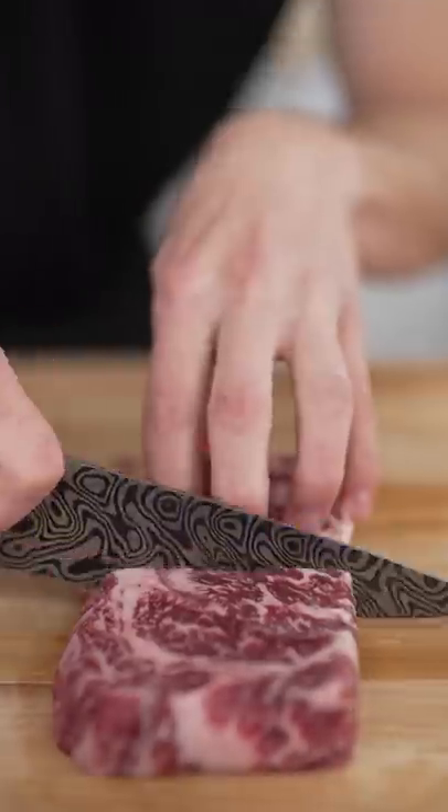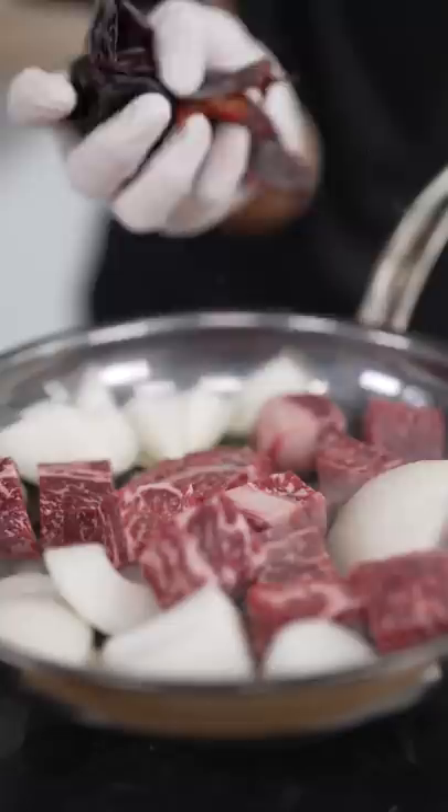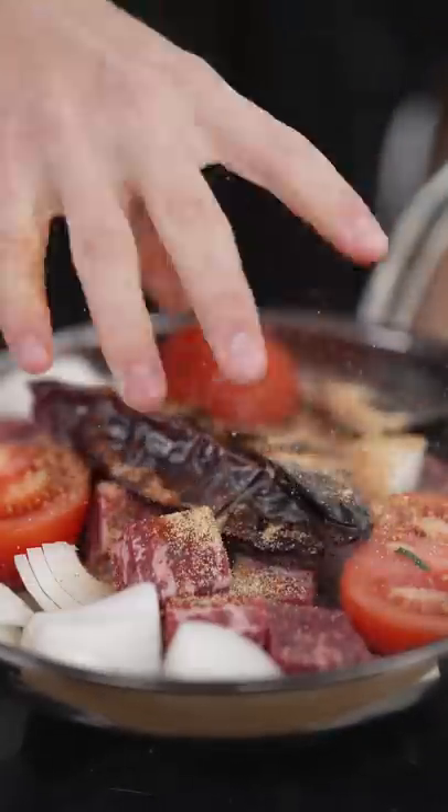Remove the seeds. Cube your meat. Garlic, onions, beef, chiles, tomatoes, Mexican spice blend, water.